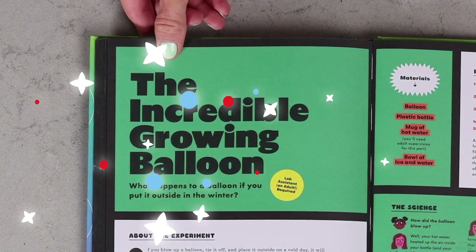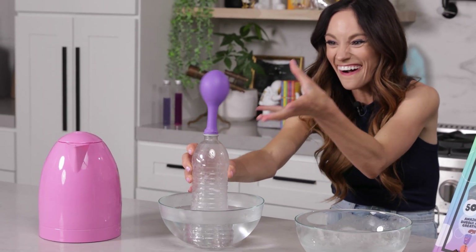Today I'm going to show you how with my incredible growing balloon experiment. Hi everyone, I'm Emily Calandrelli, MIT engineer and host of Emily's Wonder Lab, and on my channel we learn about all things space and science. So grab some hot water because things are about to inflate.